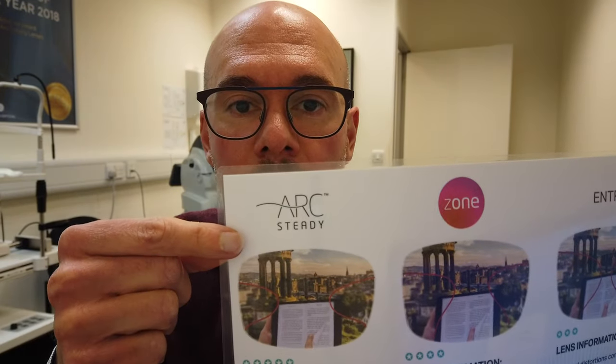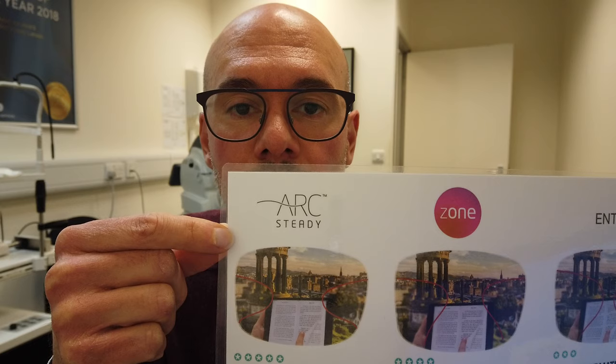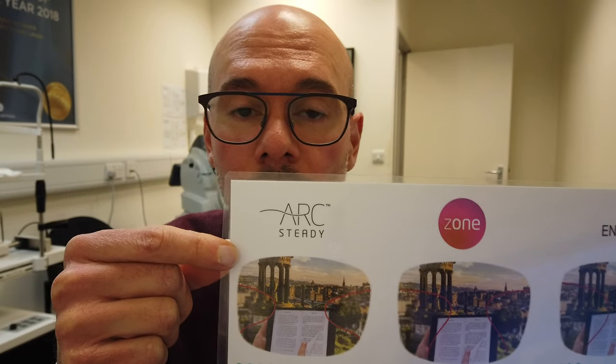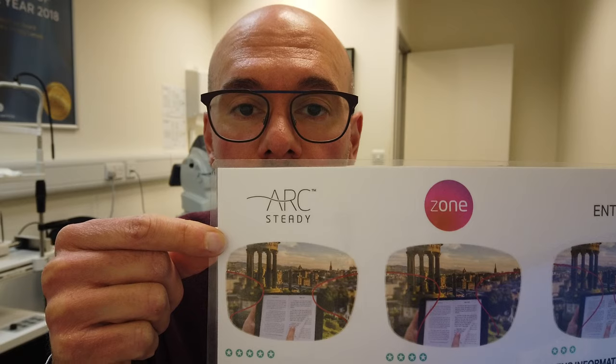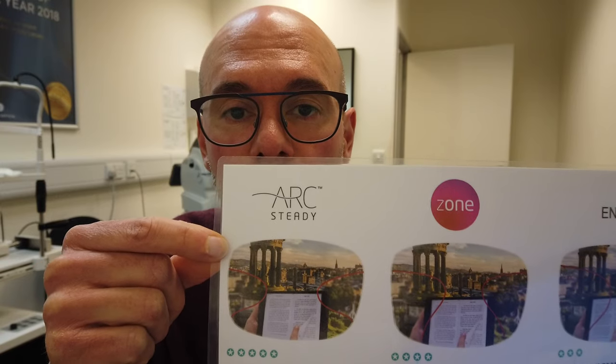Not all varifocals are equal, and they're not the same between opticians. When talking about varifocals, you want to know the design — what have they done to minimize distortions, how good is that design, and when was it released? Is it 10 or 20 years old or something newer? Our best-selling lens is the Arc Steady, made here in the UK. When it was released in 2018, it instantly won an award for lens product of the year, voted by the industry as essentially the best.